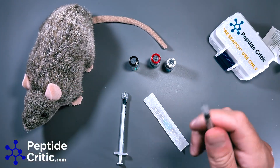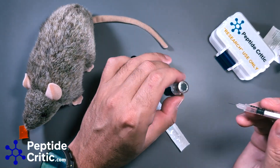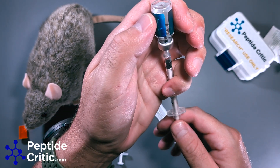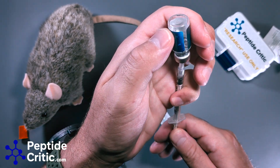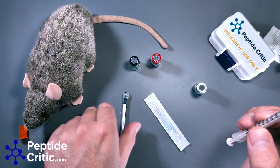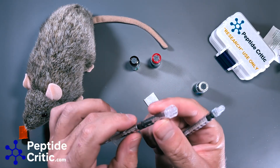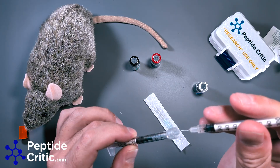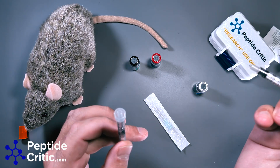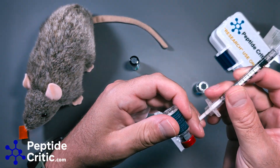First I'm going to pull Wolverine and pull 10 units. Got 10 units of that. What I'm going to do with this luer lock is pull it to about 50 units — you'll see why. Then I'm going to take this needle and put it in the business end and squirt it in.